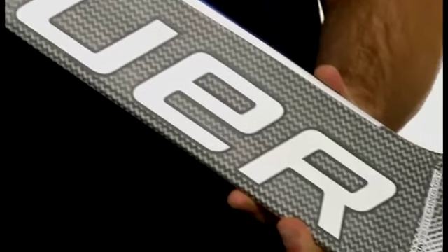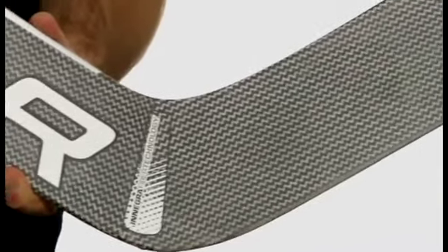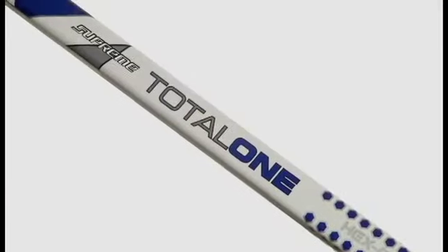The new Supreme Total One Goalie Stick features a patented ergonomic paddle design. This allows goalies to keep the stick tighter to the body, reduces weight, and helps with rebound control.